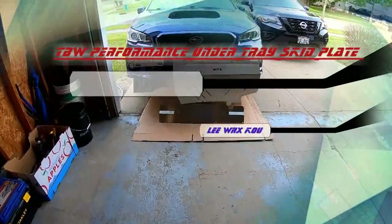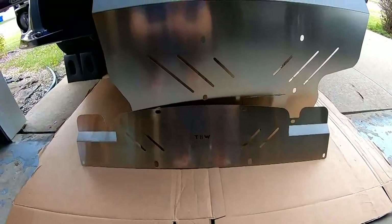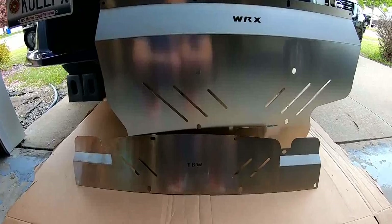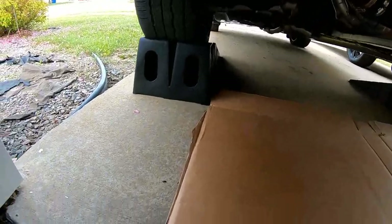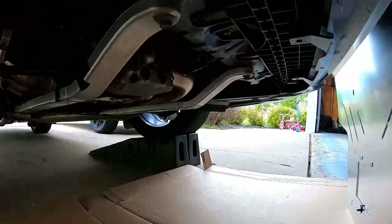Alright, good morning everybody. Today I'm gonna do an install on the TBW Performance under tray skid plate for the 2015-plus WRX. I've got my car on a ramp here.